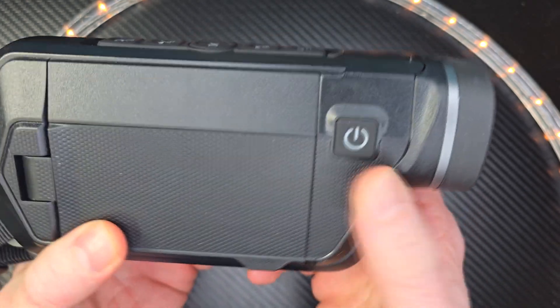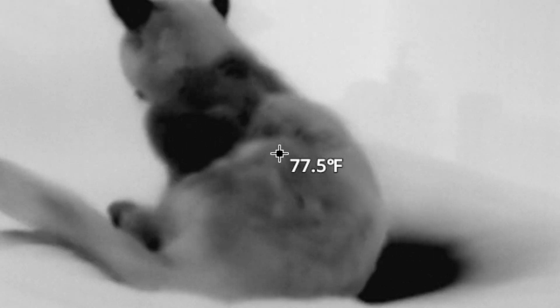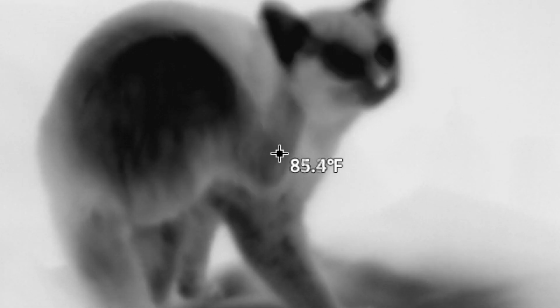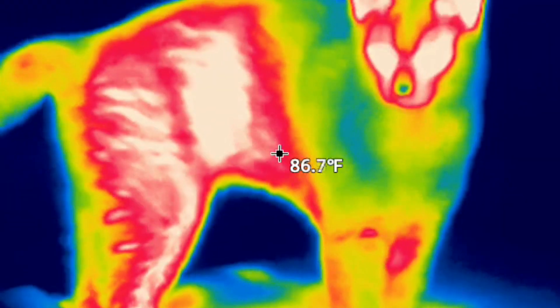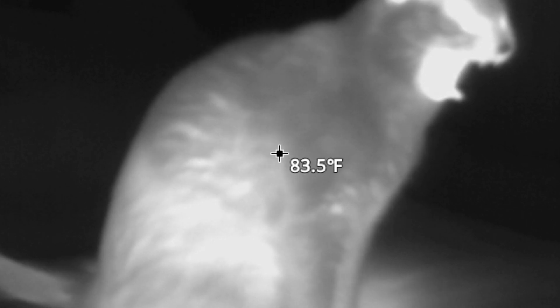When you're recording with this you can record with photo or video if you want to make a record of whatever you're recording. It has a laser pointer and you also have temperature measuring, which is really cool. It has six display modes and the best advice I can give you is to try each of those modes for whatever you're trying to do.